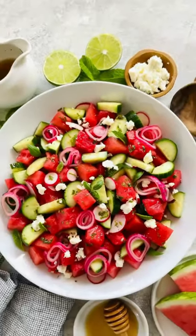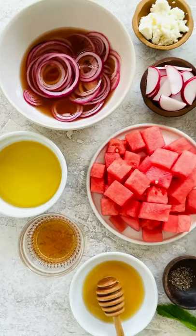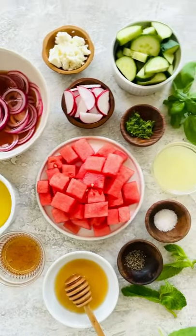Let's make something that's going to shine on the table. A cool and refreshing watermelon salad. Simple ingredients adds dimension to each bite.